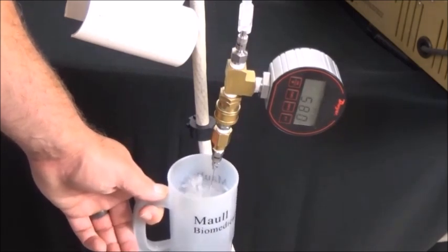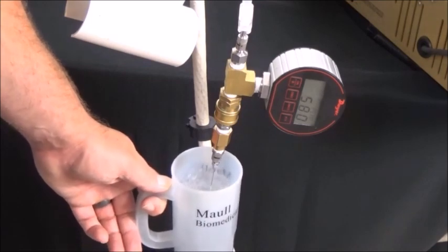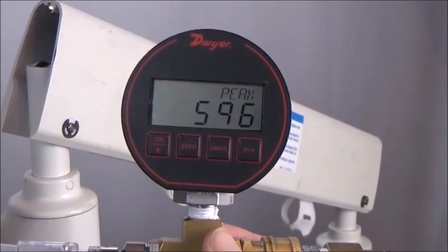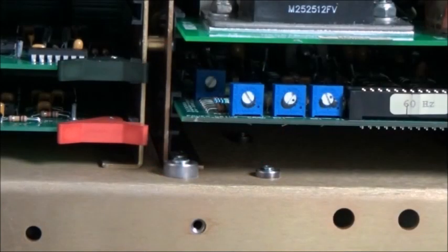When the injection is complete, record the peak psi reached on the pressure gauge during the injection. The pressure should be 600 psi plus or minus 30. If necessary, adjust R17 on the PDC board and repeat.